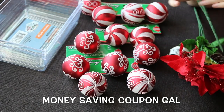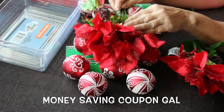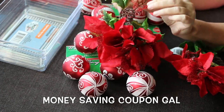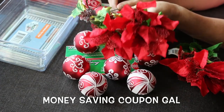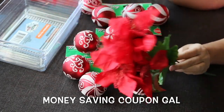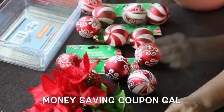I saw these picks that look like little poinsettias — they have little glitter leaves in the middle and I thought they would be really cute. I'm going to cut them apart and use them for a craft I'm doing involving a plate, so I just grabbed two to see how they work. If they work well I'll go back, because they had a lot of them.